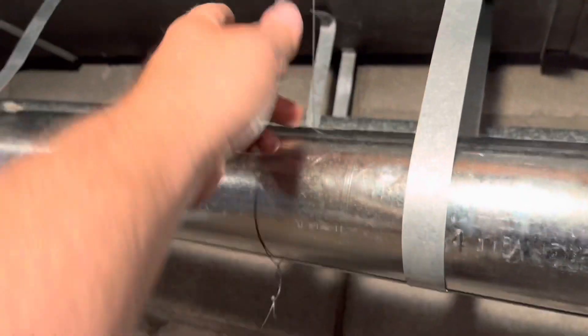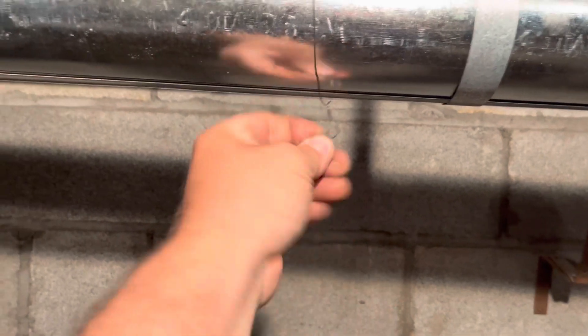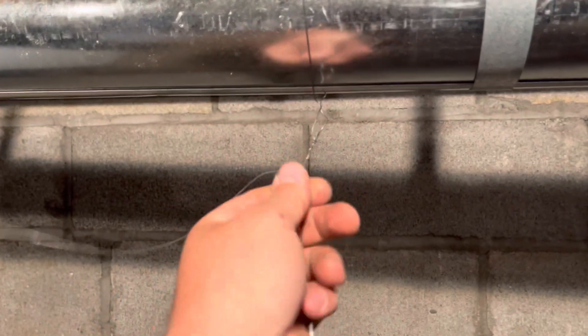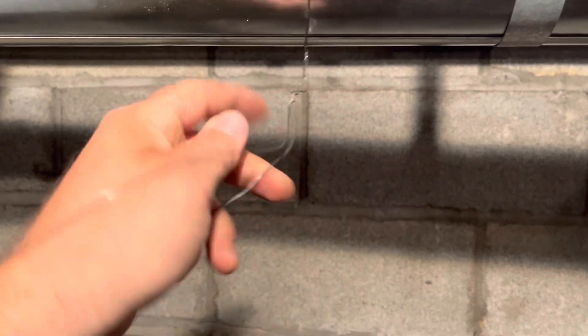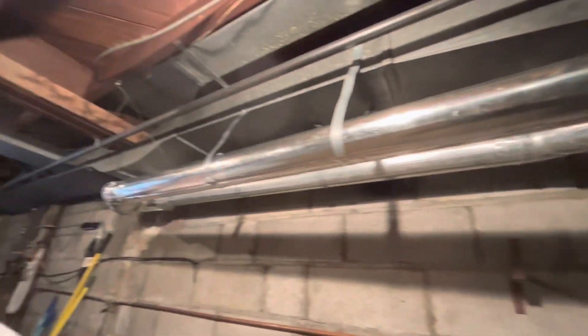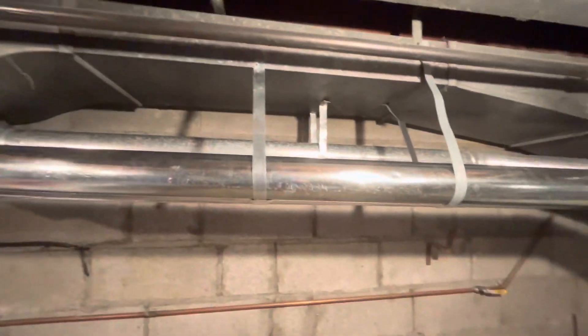We put this strap back up and used this temporarily to hold it. So now we don't do this. Okay, so that's fresh. Now we're just going to test our furnace right here.